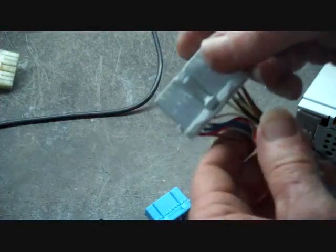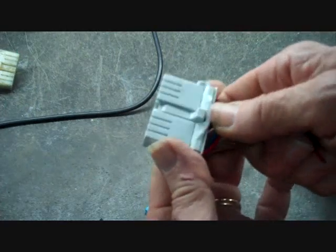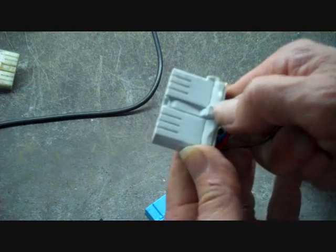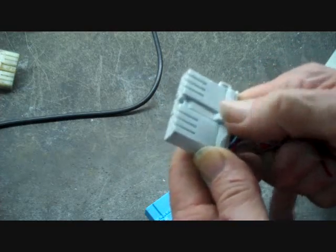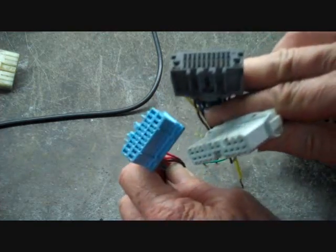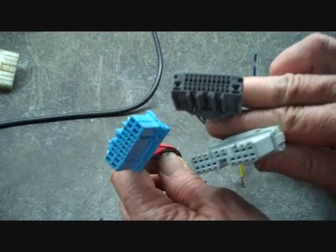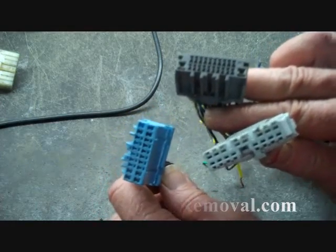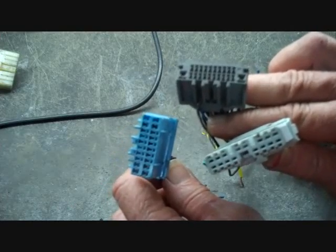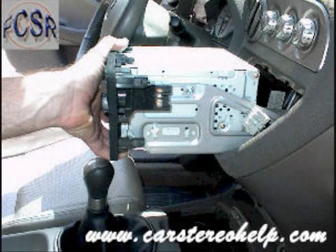We also have the Honda connector here. This one has a trigger at the center of it and you push this down as well to release this connector. Now all these connectors are keyed even though they're for different vehicles. Most connectors in the car are keyed differently so they only go back to one spot and there's no mistake of putting them in the wrong spot.